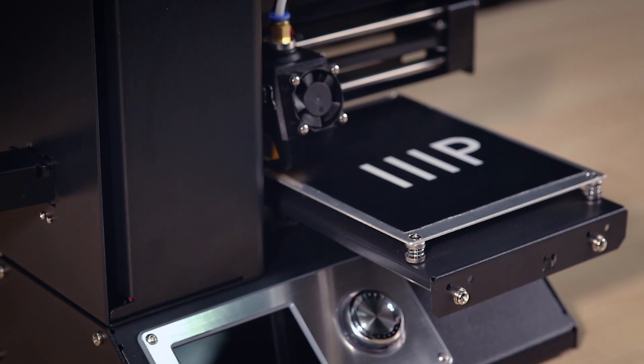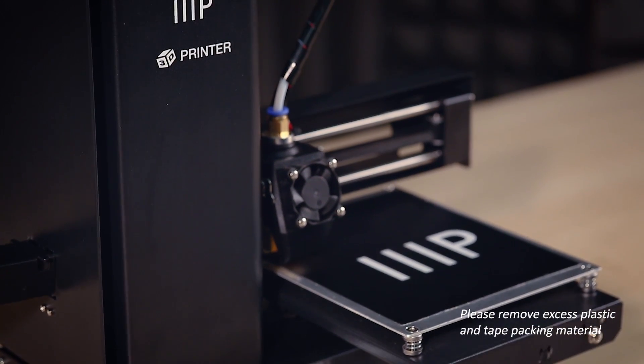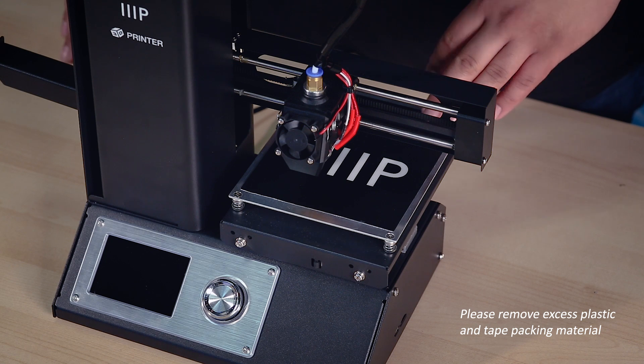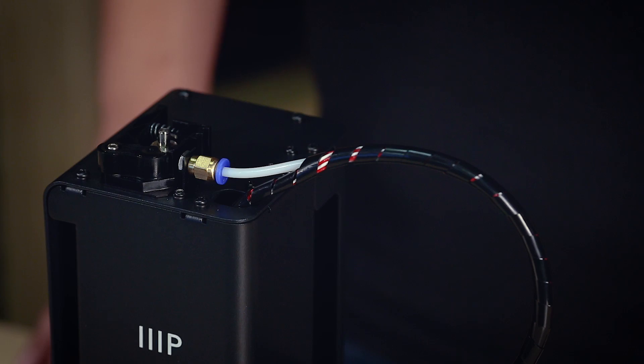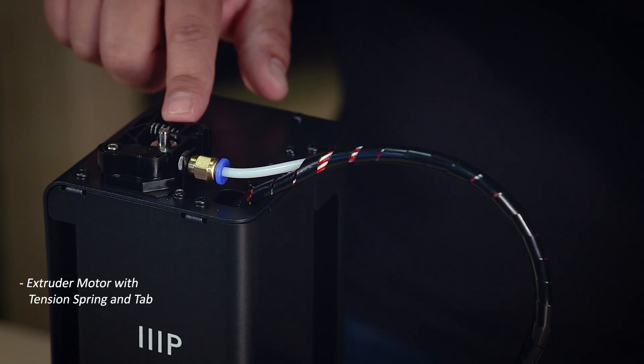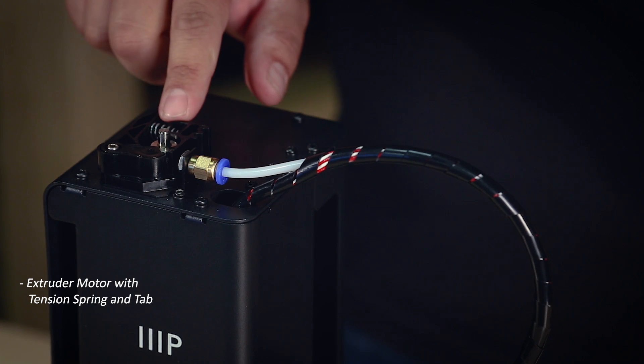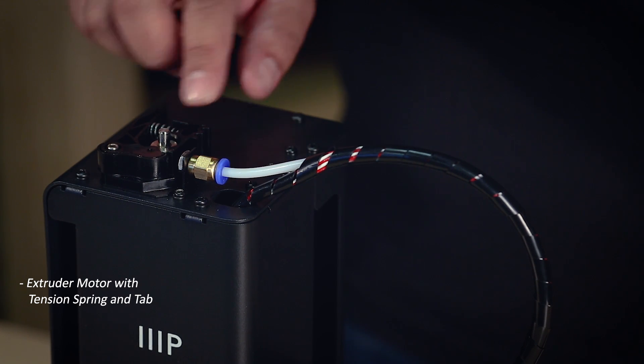When everything is installed, take a moment to look over your printer. There will be some material used to keep everything in place during shipping, so make sure it's removed before continuing. Now let's go over all the parts of the printer. At the top, we have the extruder motor with the tension spring and tab, which will pull the filament from your spool and guide it into the rest of the machine.